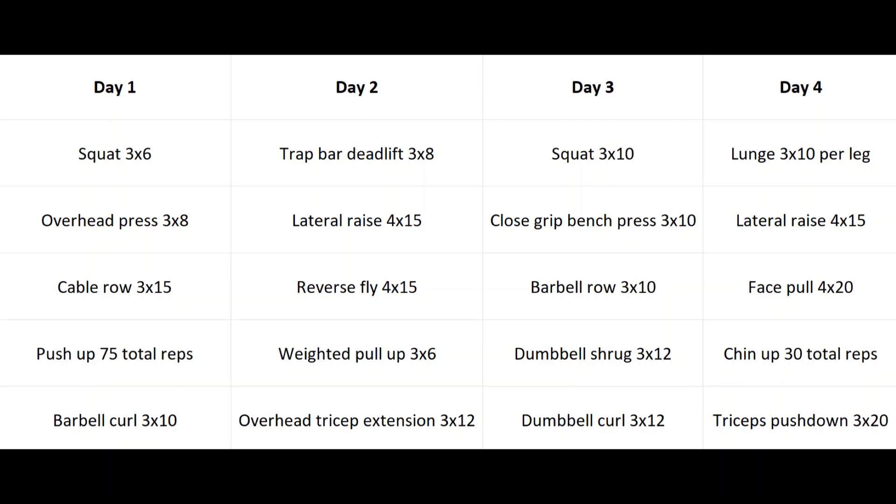On day two we're starting with a trap bar deadlift, which is going to be really good for the traps, forearms, hamstrings, quads, and lower back. Then lateral raises with dumbbells or on the cables and reverse flies — so we're hitting side delts and then rear delts. You could superset these two together if you wanted to. Then weighted pull-ups for the lats — if you can't do any weight, just do bodyweight until you can get up to about 10 reps, then start adding weight. Finishing with overhead tricep extensions to hit the long head of the triceps.